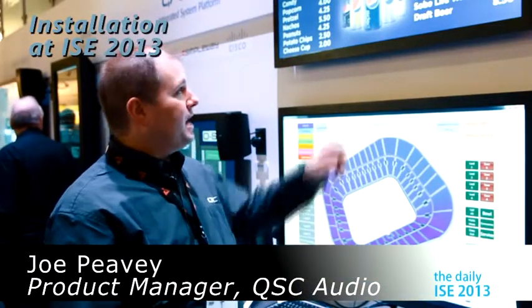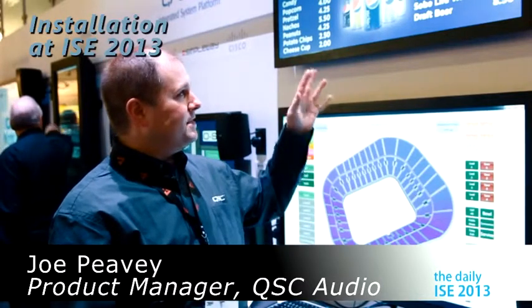Hi, I'm Joe Peavy. I'm the Q-SYS product manager for QSC Audio Products, and we're demonstrating at ISE this year our integration with Cisco Stadium Vision — the connected stadium project — where we have digital signage integration with luxury suites and different things that Cisco brings into a stadium. They needed audio, and we have layer 3 networking protocols for our audio transport, so it really is a good fit with Cisco.